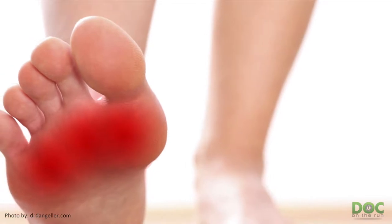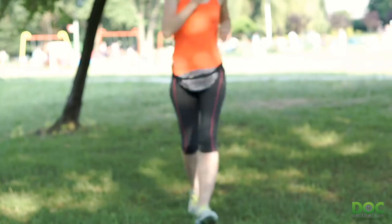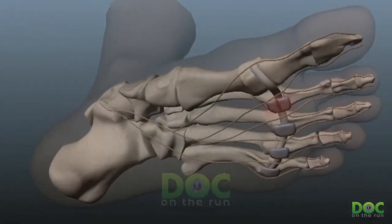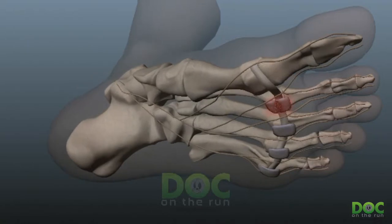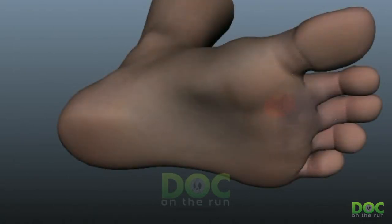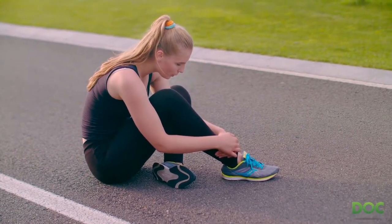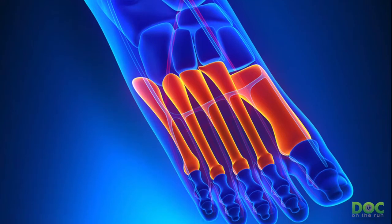When you get a plantar plate sprain, you have more pain on the bottom of the foot at the ball of the foot, right at the base of the toe where the ligament has been injured. You need to decrease the inflammation in that joint and reduce all the tension being applied to the plantar plate ligament to get it to heal. Treating it like a stress fracture will not do those things, and it will not get better predictably if you treat a plantar plate sprain the same way you'd treat a metatarsal stress fracture.